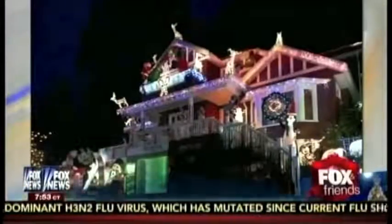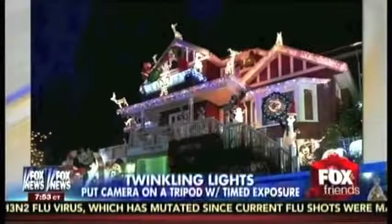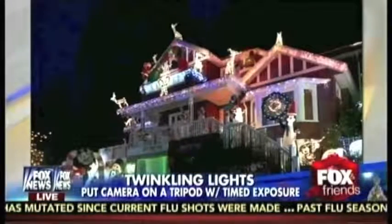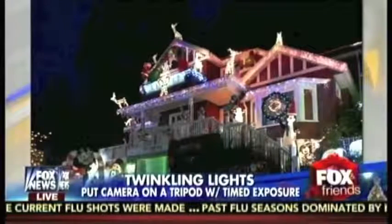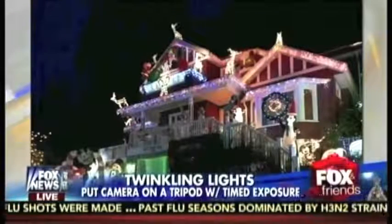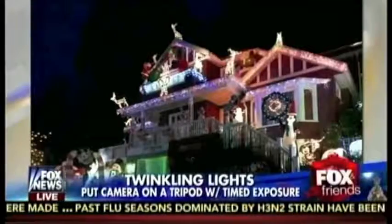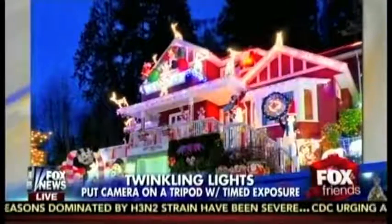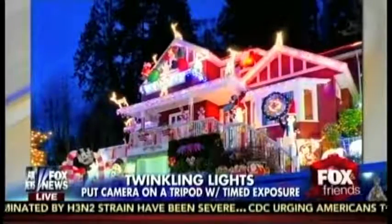The neighbors always compete against each other — who has the best lights and Christmas decorations? Here's a photograph of the bad version. In this photograph, you can take it with your smartphone or camera, but you lose a lot of the detail. In order to get a really good picture, this is one time when you're going to need a real camera. And that's the same house — you can really see the difference.